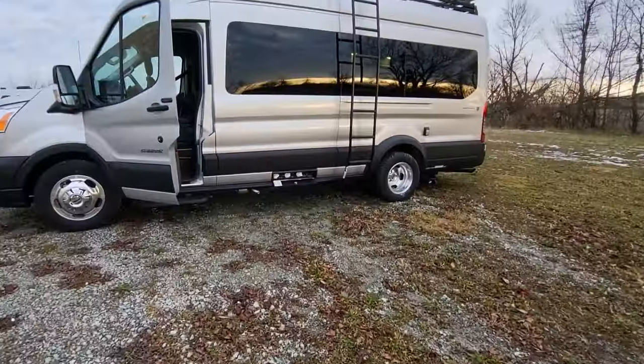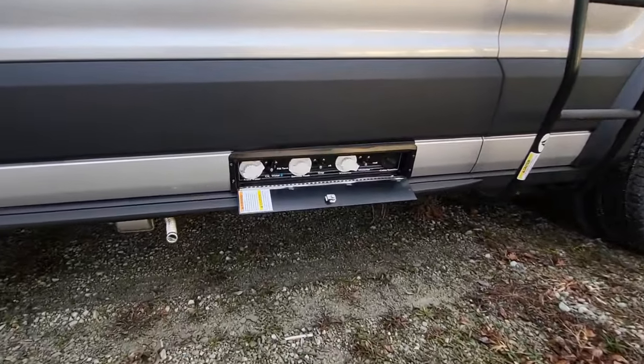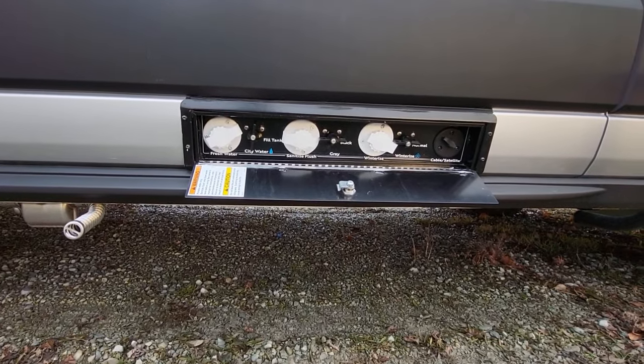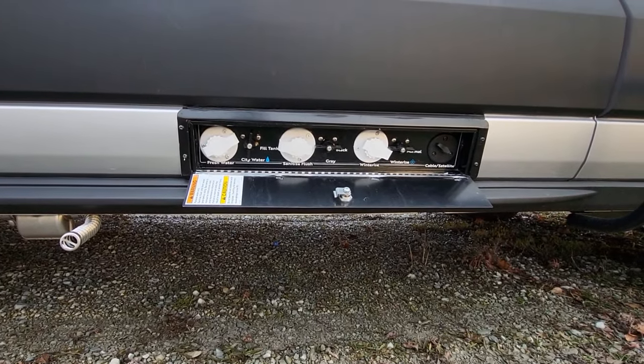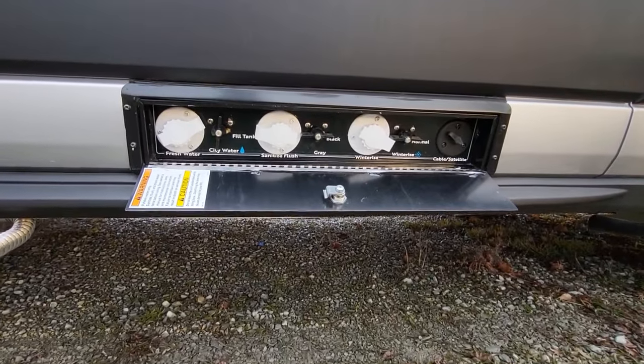Going in a little closer to that — here you can see the water bay, everything in one area. You don't have a bunch of holes on the side of your van.